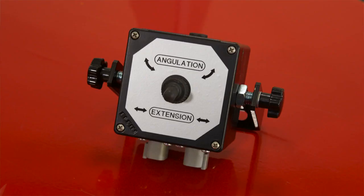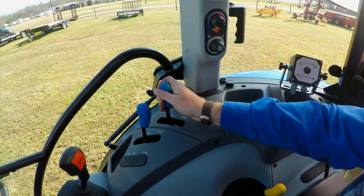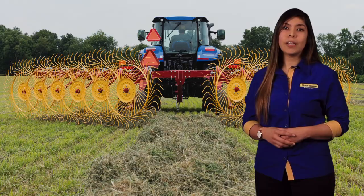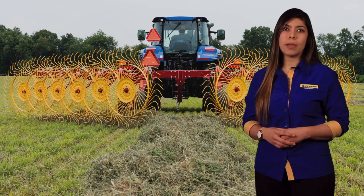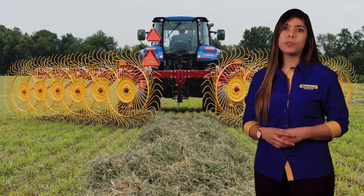A simple control box with a single switch diverts oil flow to one of the two cylinders for control of working width and rake arm angle with a single, double-acting remote circuit on the tractor. Quickly get the rake set for your crop type and baler easily without the need to leave the seat of the tractor.